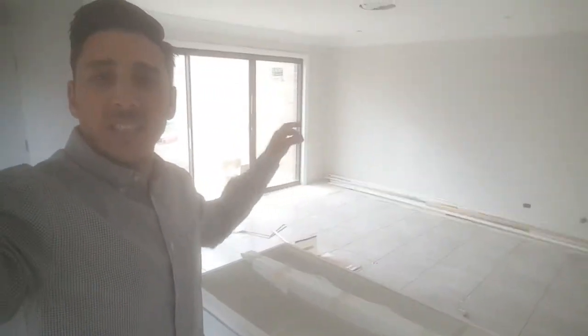Alright guys, we're back for a site visit. The tiles have been laid — well, actually they've started. What we're going to talk about today is floor grates.